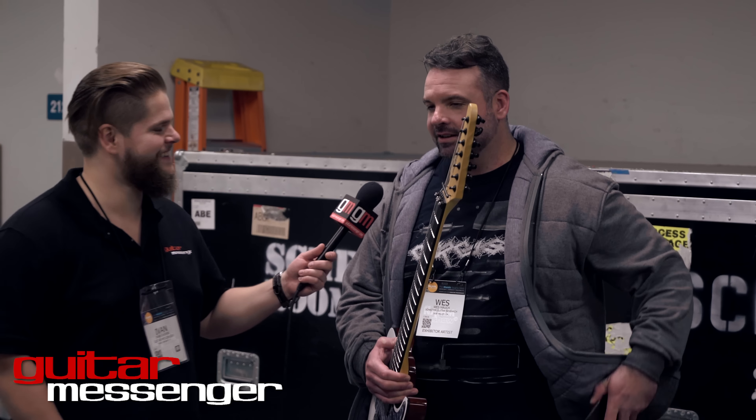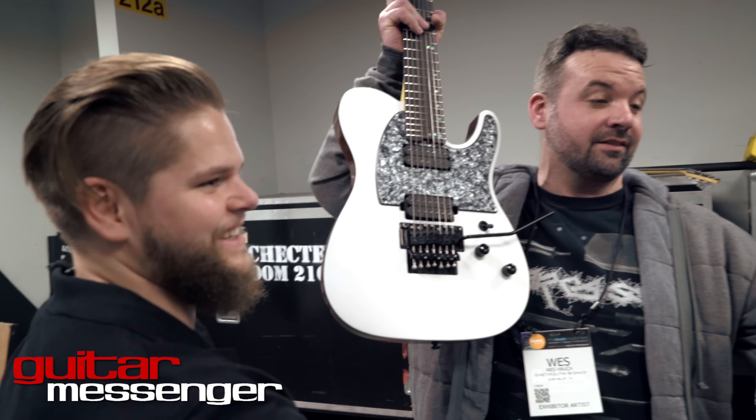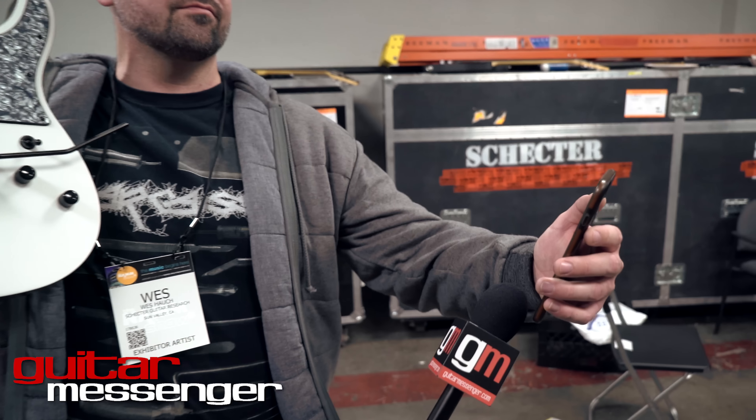So, this puppy — this is the Bad Mamma Jamma. It's an ash body, and obviously we've got this Floyd Rose 1500 series on it. Hold on — Jason Sukoff. Should we answer it? For those of you who know, Jason is a wonderful producer.